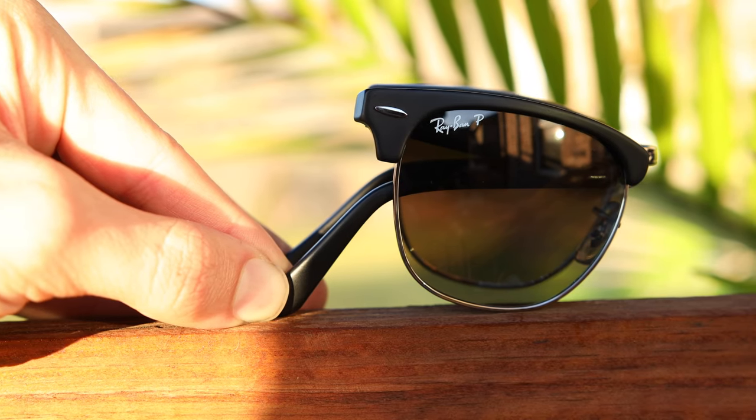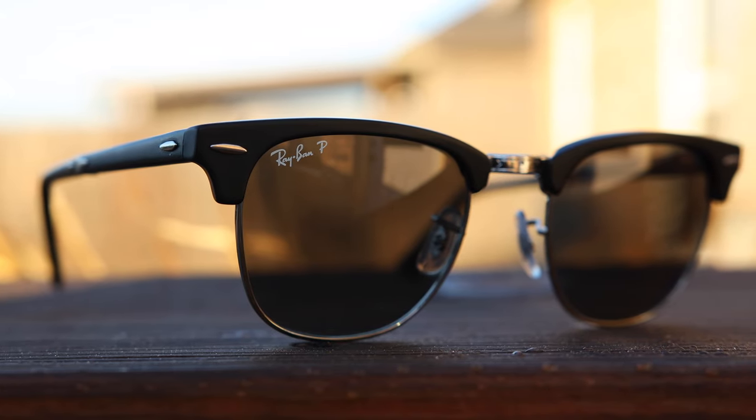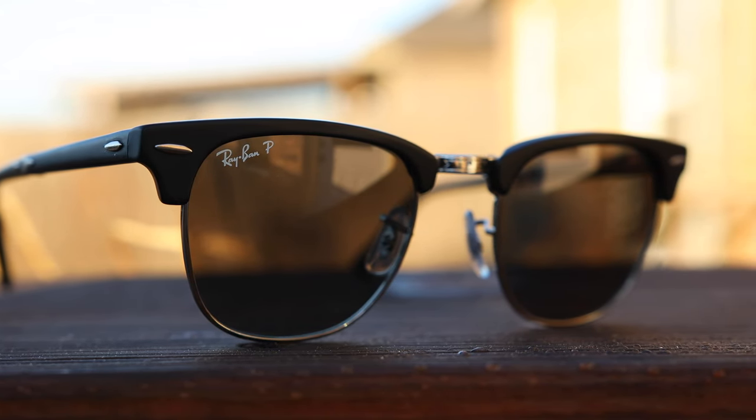We're going to start out with the classic folding Ray-Ban Clubmaster, probably one of the most popular folding styles that Ray-Ban sells and one of the most popular folding pairs of sunglasses on the market. These sunglasses are definitely iconic. They're made in Italy and have all glass lenses. This particular pair is pretty rare because it actually has polarized lenses, which are very hard to find in a folding Ray-Ban Clubmaster.